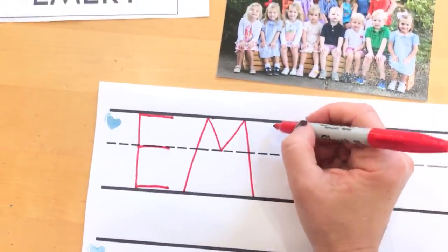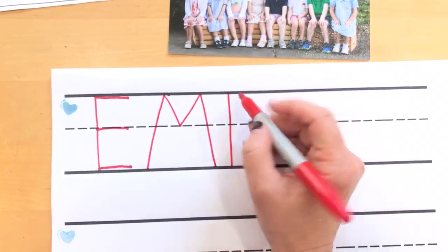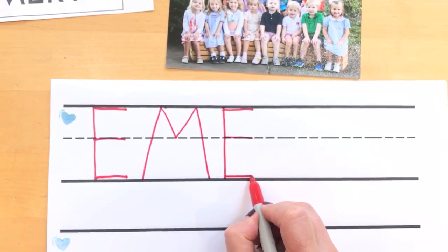All right, here comes another E. Start at the top, all the way down to the bottom, line across the top, line across the middle, line across the bottom.